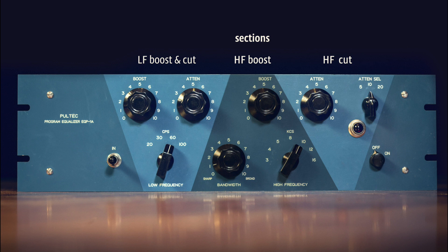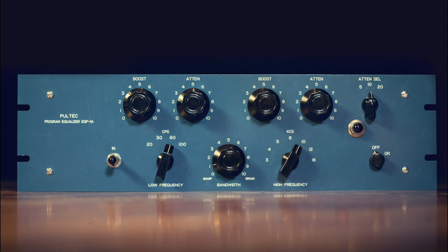On the right-hand side we have the high frequency cut section, which is just two knobs: attenuation frequency selection between 5kHz up to 20kHz shelf, and the attenuation knob. There's a great video by Dr. Mix on YouTube showing the EQP-1A in action, and I've embedded it right here on this page — I really recommend you check it out.